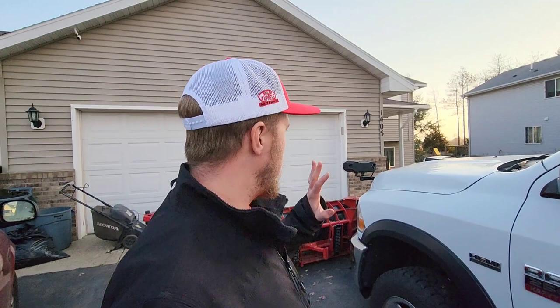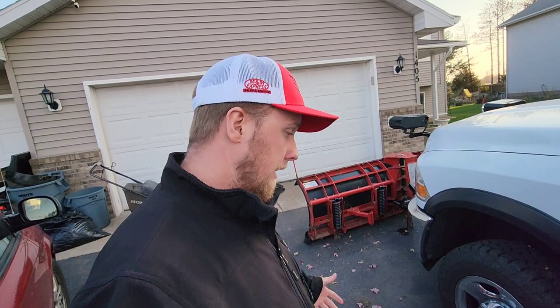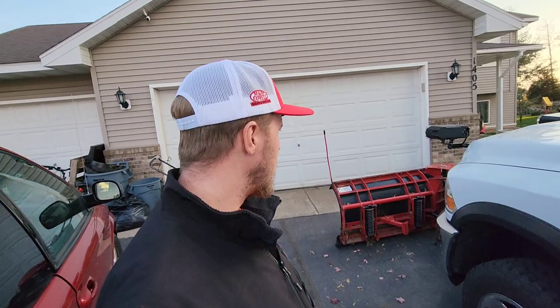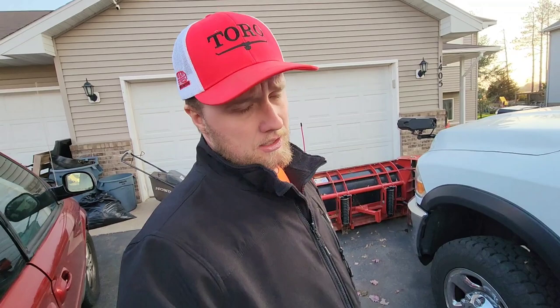I pay all cash for my stuff — I'm not financing anything anymore, because with trucks especially, it is just so bad and miserable to live with all that debt. So I just bought what I could afford. But like I said, it still ends up being so close to the price of a new one. I probably should have just forked over the money and bought it new. We're going to give this one a run this year.